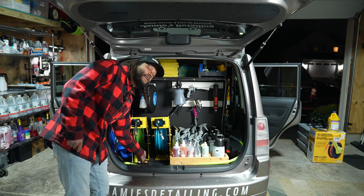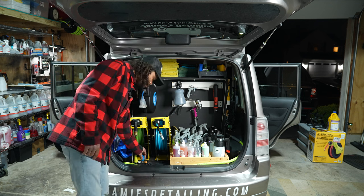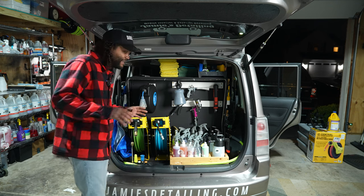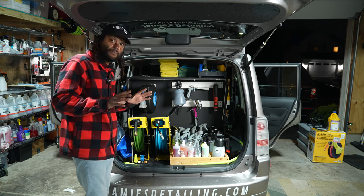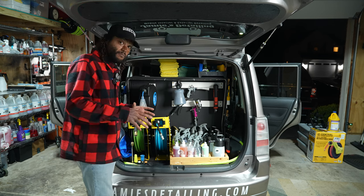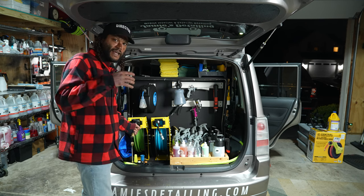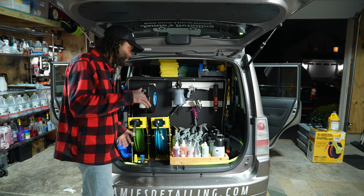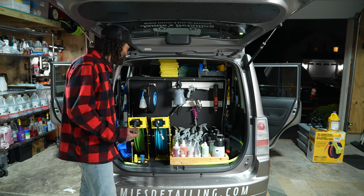I also got the MTM Hydro 25-degree nozzle with a 3.5 millimeter tip. The most important thing to me is that 3.5 millimeter tip — it significantly drops the pressure on my pressure washer so I don't have to worry about chipping paint or damaging surfaces. I want to get it down to around 800 PSI so I know I'm safe washing vehicles without having to be overly careful the whole time.